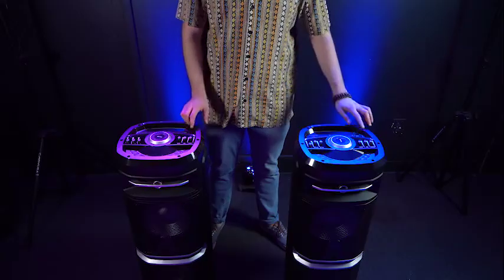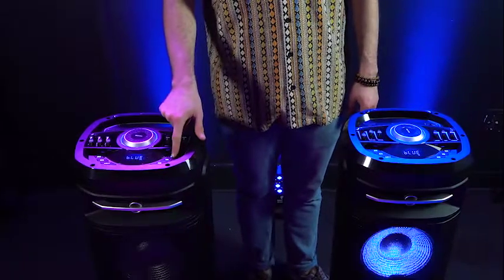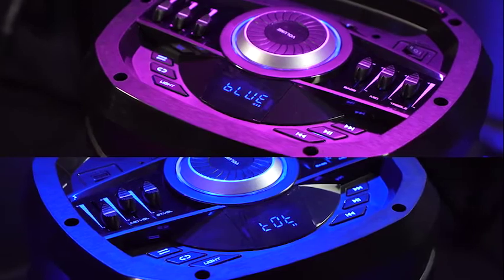Another really cool feature on the GoParty X10 is the TWS, or True Wireless Stereo mode. This allows us to connect to another GoParty X10 and play our music in stereo. First, make sure both speakers are turned off, then turn them on at the same time and ensure both are in Bluetooth mode. To activate TWS mode, hold down the fast forward button on one of the speakers for five seconds. You'll know both speakers are in TWS mode when the master speaker reads blue and the slave speaker reads TOT. Since we're already in Bluetooth mode, go back to your smartphone or tablet and connect your device to the master speaker.